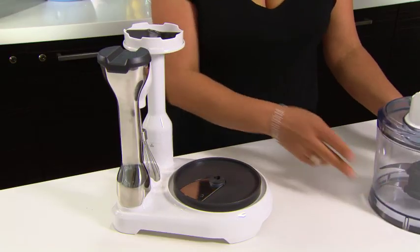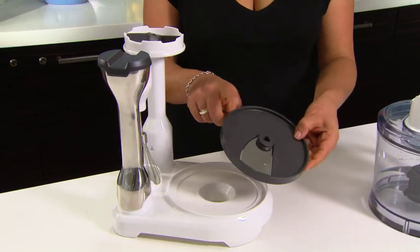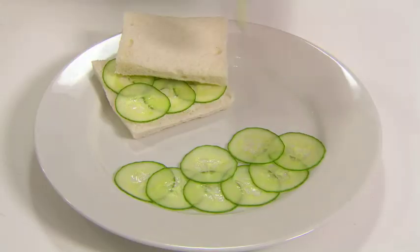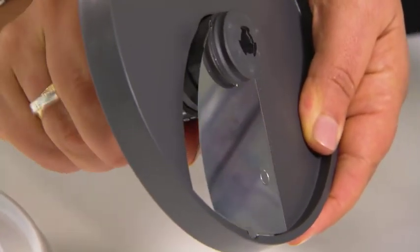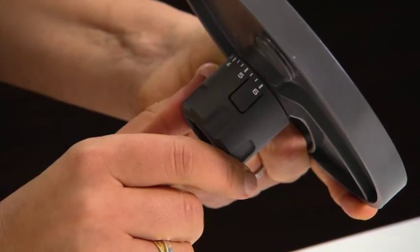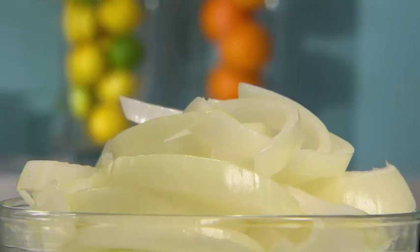It has a variable slicer which adjusts from a slim 0.5mm for the thinnest sandwich fillings, or at the twist of a dial, can be adjusted up to 6mm for quick and easy sliced onions, perfect for the barbecue.